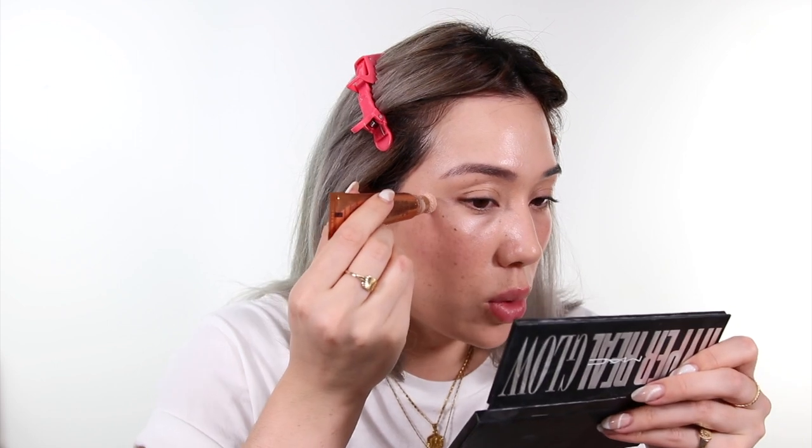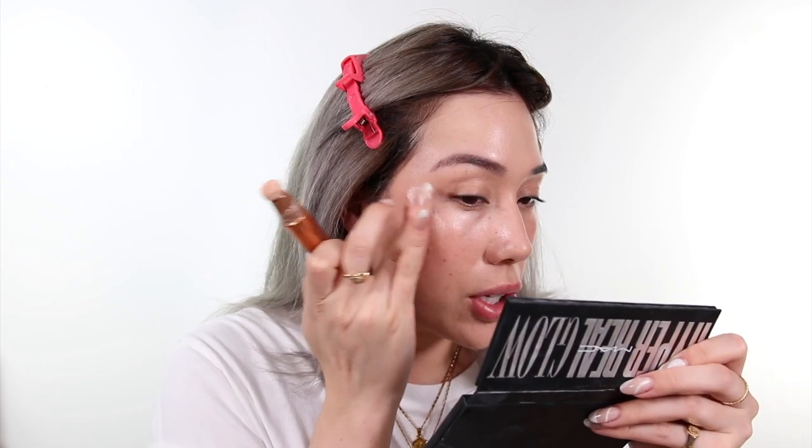This is the Charlotte Tilbury Light Wand. It comes with this applicator which is similar to her Supermodel Body. I'm already looking quite glowy because of the Face and Body, but this is like pure light.